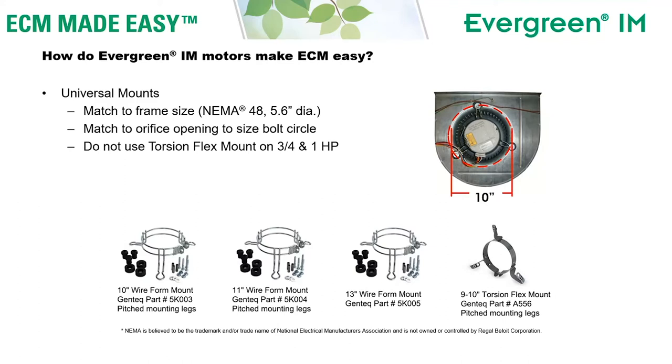The easiest way to know what size mount you need is to measure the diameter of the air opening around the motor. In the example on screen, it's 10 inches. So if I've got 10 inches of air space, I need at least an 11 inch mount. When a mount is rated for 11 inches, that's the diameter of the bolt circle. So to get my bolt holes on the sheet metal on a blower with a 10 inch air opening, I would need at least an 11 inch mount. We make mounts in 10, 11, and 13 inch bolt hole diameters.